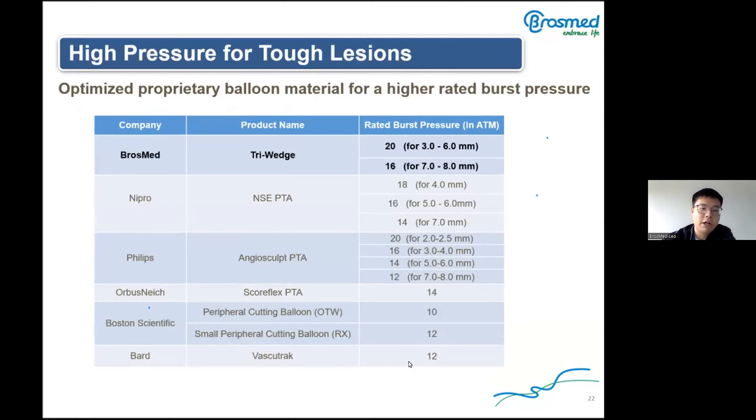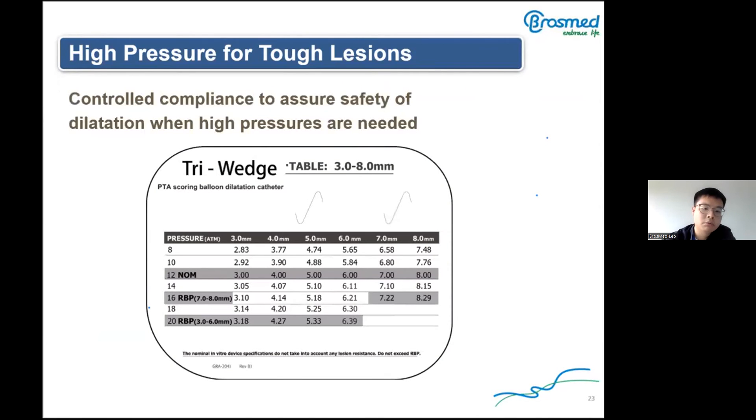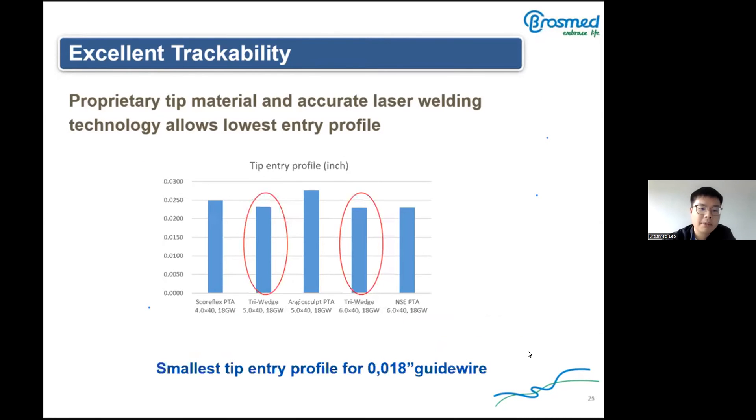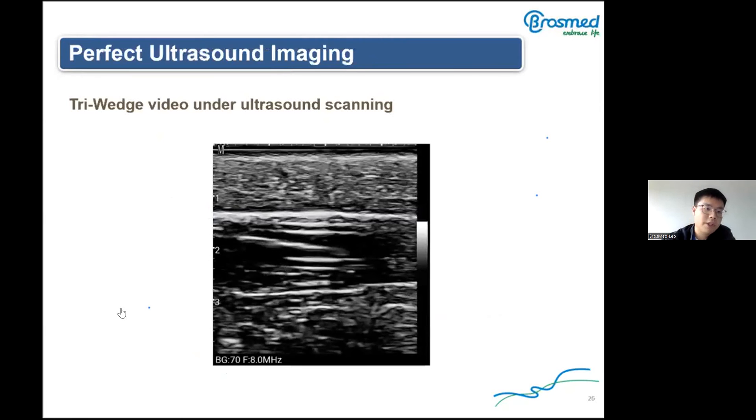Sometimes hard lesions require high pressure. The rated burst pressure of the Triwitch is higher than similar competing products, indicating it can be safer during surgery. The Triwitch uses a non-compliant balloon, so under different pressures the diameter changes very little, achieving accurate vessel dilatation. Accurate laser welding technology allows the lowest entry profile, improving the product's trackability and crossability. Compared to products on the same configuration, the tip profile of the Triwitch is smaller. The Triwitch can also be clearly visualized under ultrasound scanning.